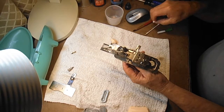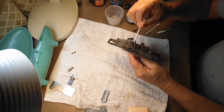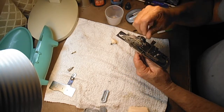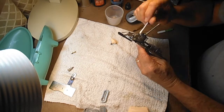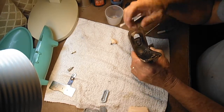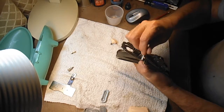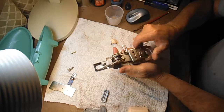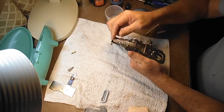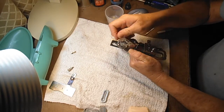You always end up with a little extra oil, so go around with a dry Q-tip and mop up the extra. Oil that's not on or between moving parts will collect dust and lint from the thread and cloth, and that grit is hard on moving parts — that's why you lubricate them, to keep them moving freely. Extra oil isn't doing any good and has an adverse effect.